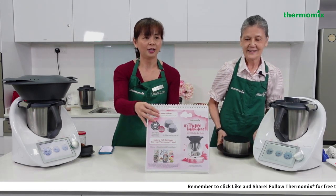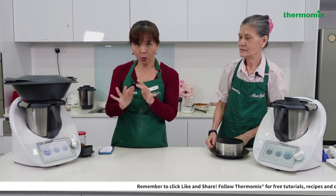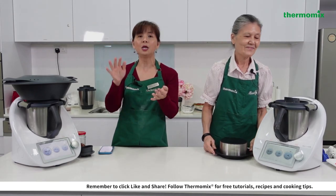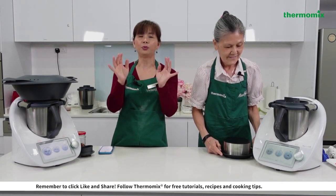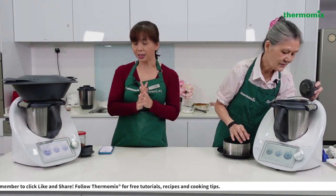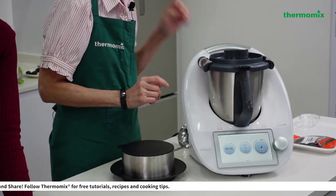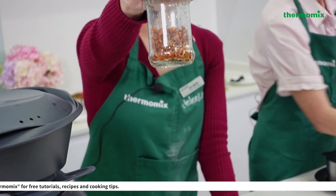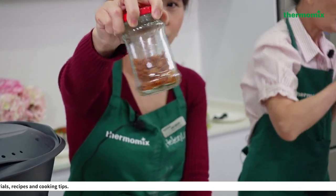After steaming, let the yam cake cool before unmolding. Once cooled, turn it upside down and top with spring onions, fried shallot, chili, and if you like, white sesame seeds. The fried shallots were done using the Thermomix Cookidoo high-temp Asian cooking recipe.